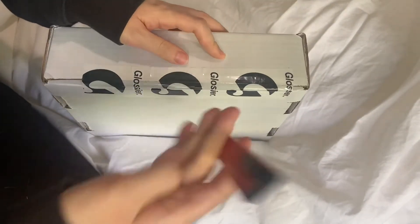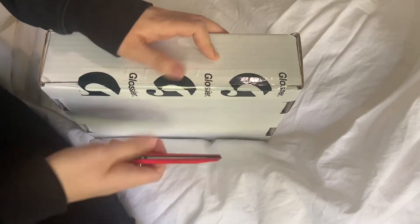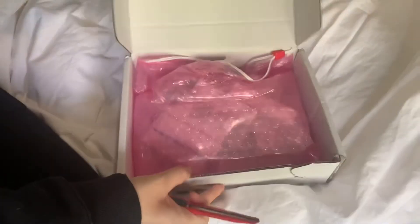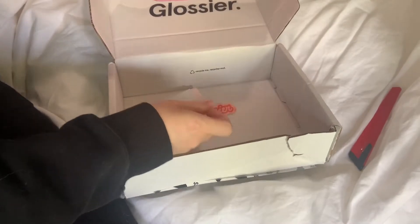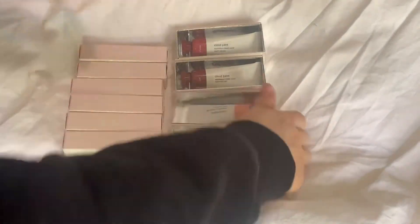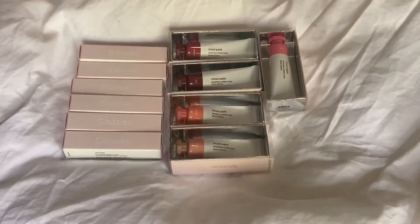I got my glossy package from the friends sale — super excited! It came with a sticker, and I ended up getting a bunch of their new ultra lip lipsticks, and then refills or backups of the cloud paints because they're one of my favorite blushes.